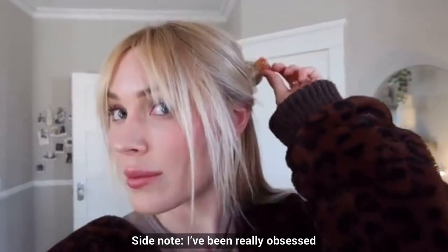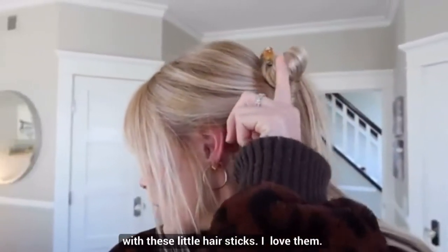Side notes — I've also been really obsessed with these little hair sticks. I love them. I can just throw my hair up and put it in a little bun. They stay pretty well if you do it right.